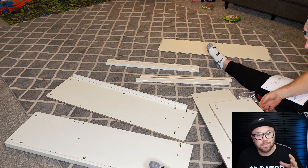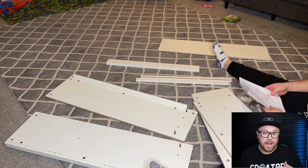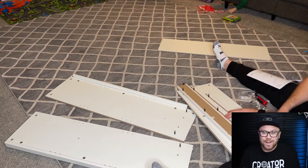I will say it was actually very easy to put together. The instructions were straightforward and it's pretty simply laid out. It probably took me about 30 minutes, maybe, as I was talking as well, so I wasn't too focused on actually just getting it together quickly.